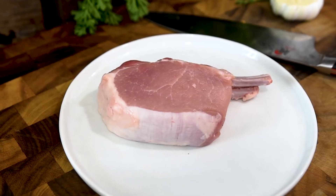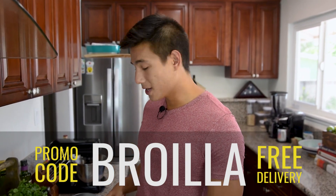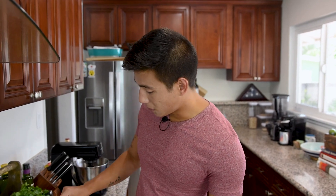Here I have an amazing double cut pork chop from our friends over at MilkandEggs.com. If you're in the LA area, you can check out the description below for a promo code. I'm just going to season this with some salt and pepper.